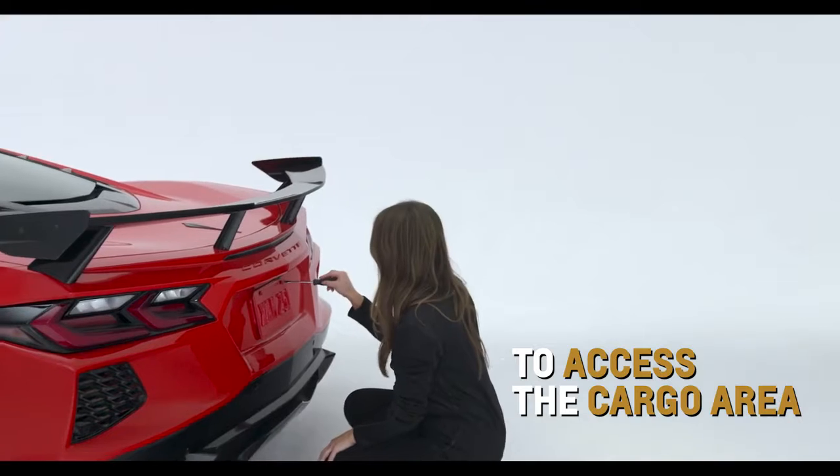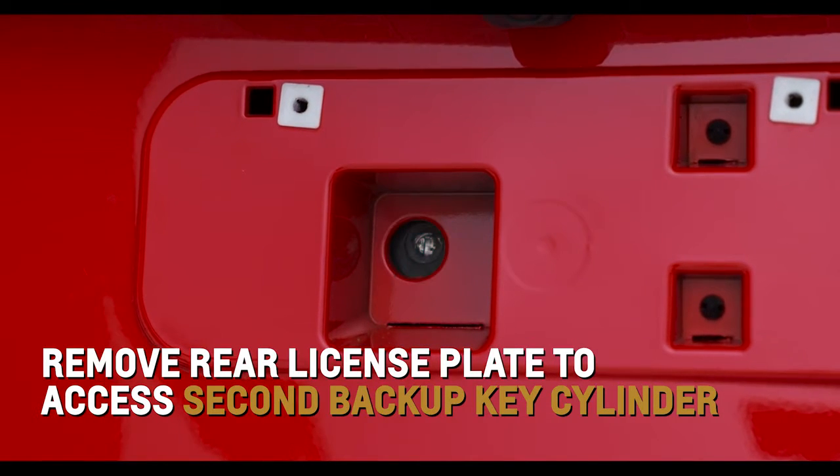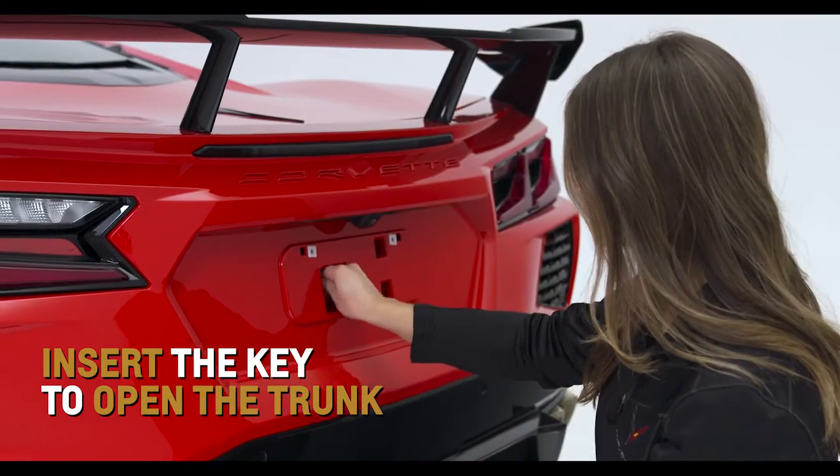If you need to retrieve something from the cargo area, remove the rear license plate to access the second backup key lock cylinder. Insert the key to open the trunk.